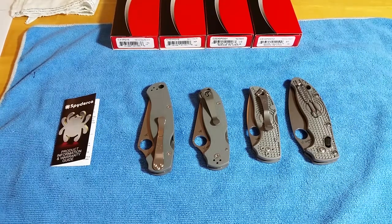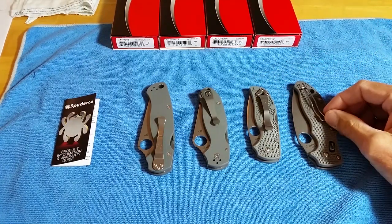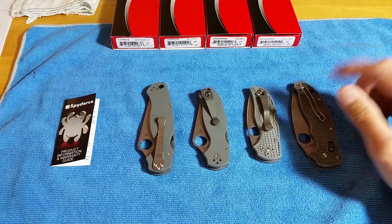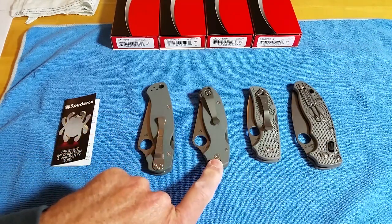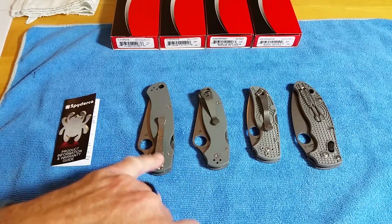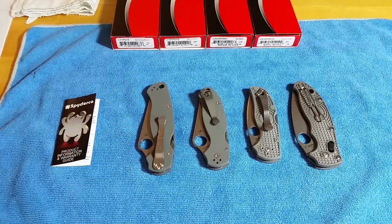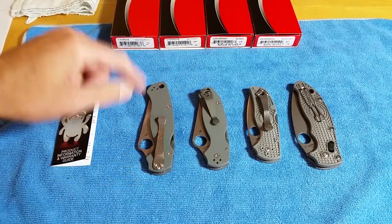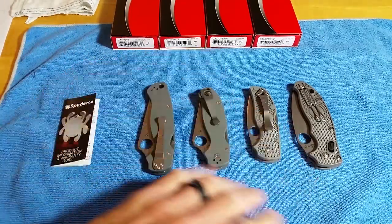The Spyderco Maxamet family. This is a video I was going to do — probably in April or May of last year. I bought these three knives: the Manix 2 Lightweight, the Native 5 Lightweight, and the Para 3 pretty early on, a couple years ago. I meant to get the Para 2 when it was out but ended up getting something else because it was a production model, and then they stopped making them — I think they had a problem with some of the blades warping.